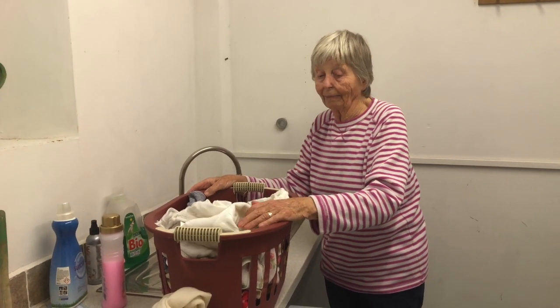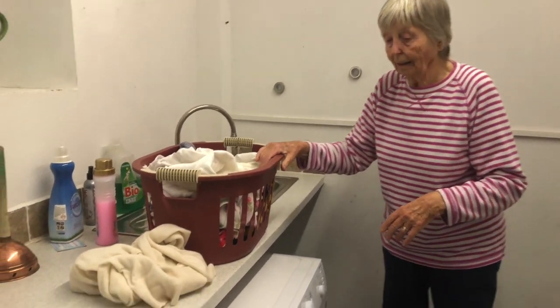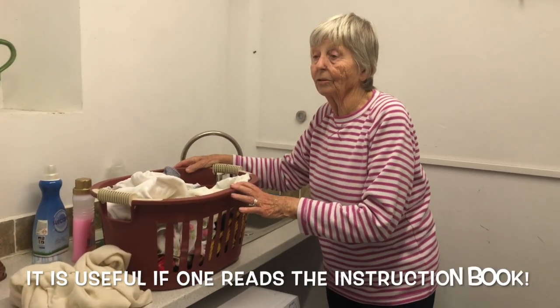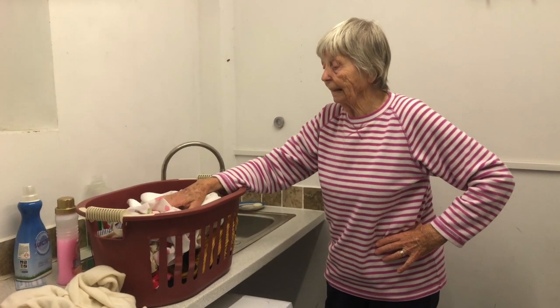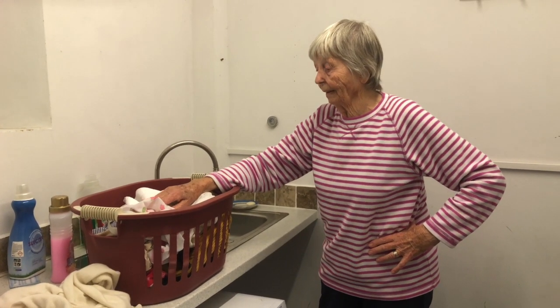Most people nowadays have access to a washing machine — we've got two here — and it seems a funny thing to say, but it is useful if one reads the instruction book. Most objects can be washed at 30 degrees, which is good for the environment, it's not so expensive, and it's quicker. So there's everything to say for that.